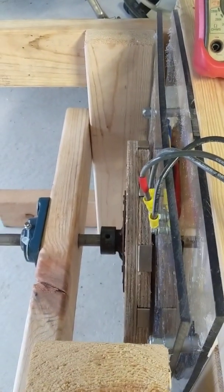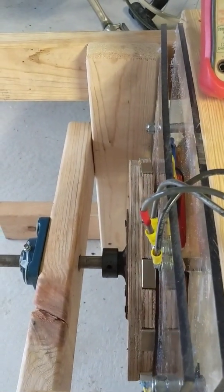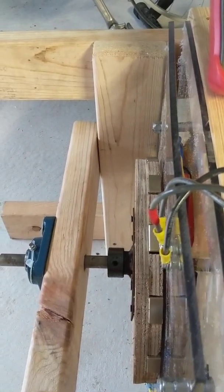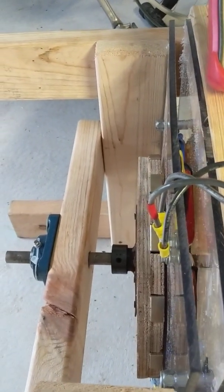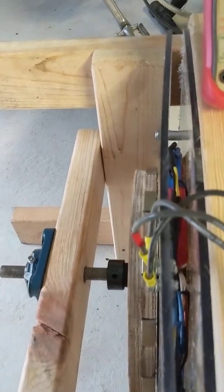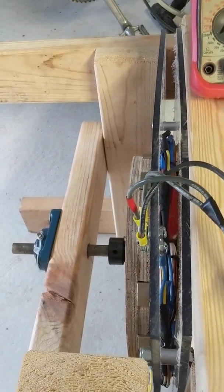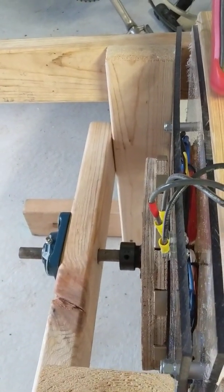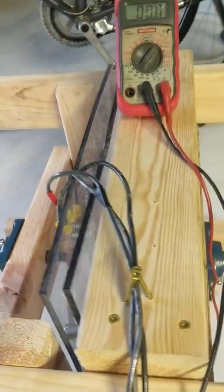Find a local weld shop, somebody that can weld for you, and put this thing together. It's not as complicated as everybody makes it out to be — that's just been my experience so far. I can't wait to get this a little more dialed in and more perfect, because I think this thing will bust loose and make some voltage. I'm really happy with it so far. You can see these coils in there — this thing was just thrown together.